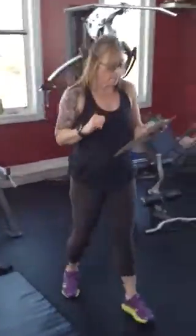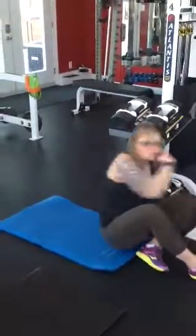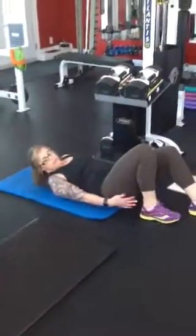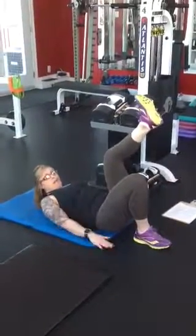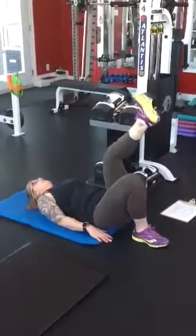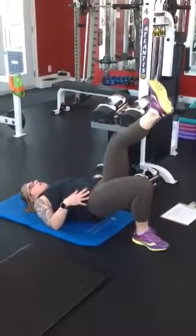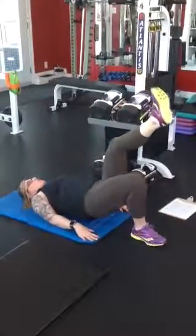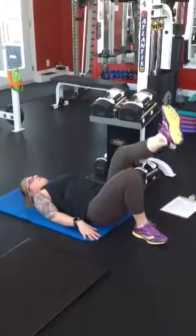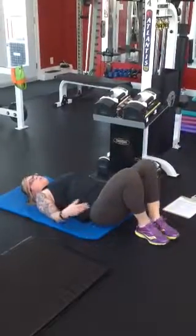Station number 4 is going to be our one-legged bridge with a three-count pulse, and you will do it on both sides. Come to the edge of your mat with your foot nice and close to the bottom of your glutes. Bring one leg up, hands remaining down at your side. Up into bridge, pulse one, two, three, down. Up into bridge, one, two, three, down. Up into bridge, one, two, three, down. Do 12 on one leg, then switch.